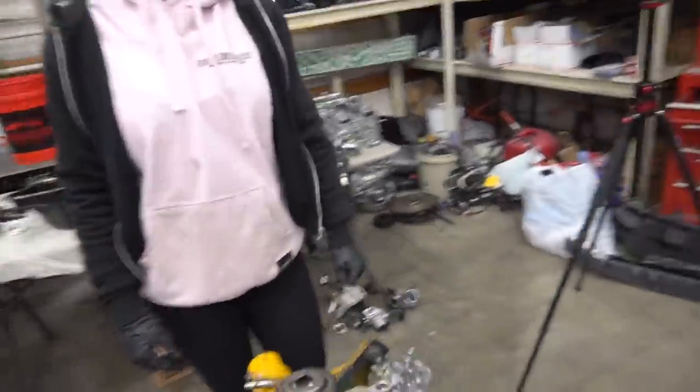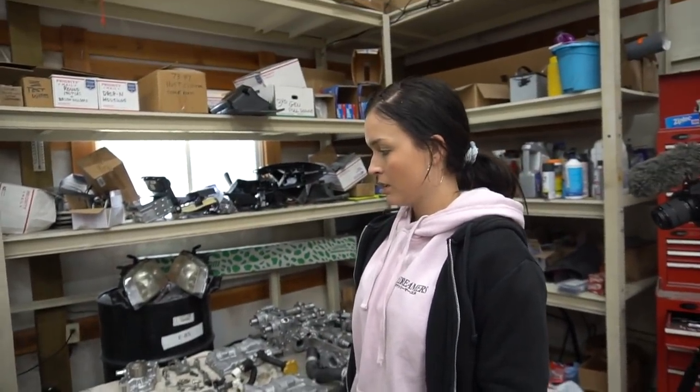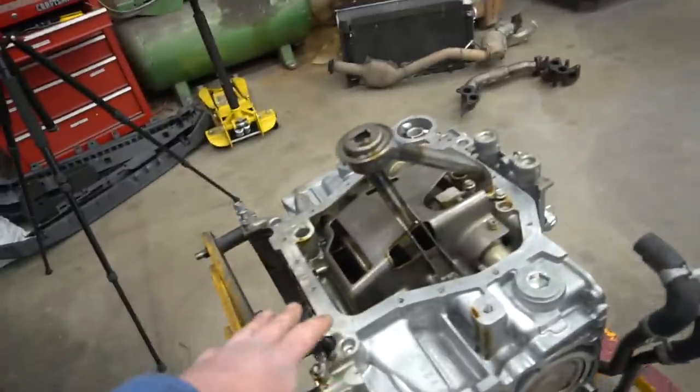So just to confirm — this is the bottom end of the motor, and this is the top end essentially. Devon confirms I'm right. We're going to complete the bottom end first.